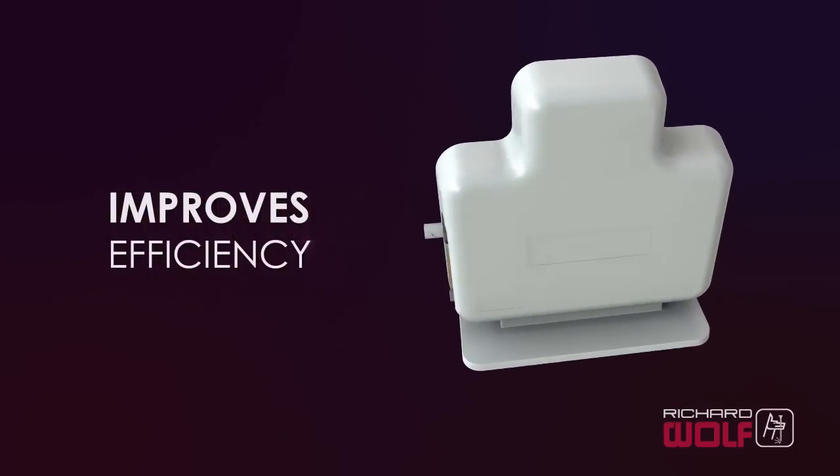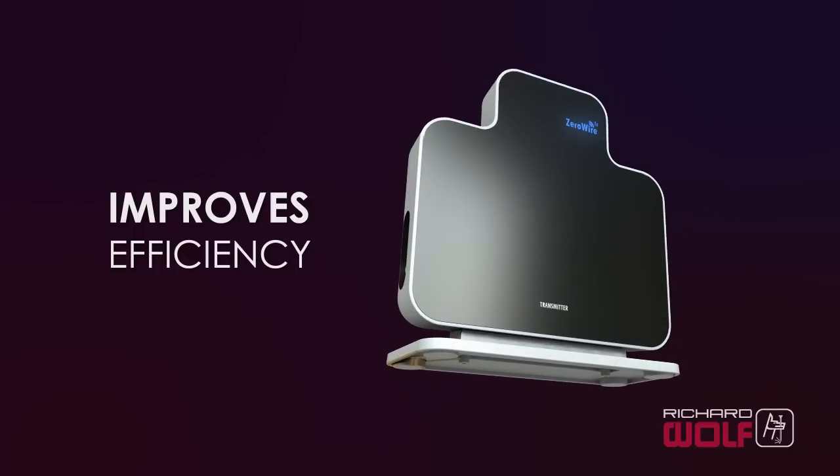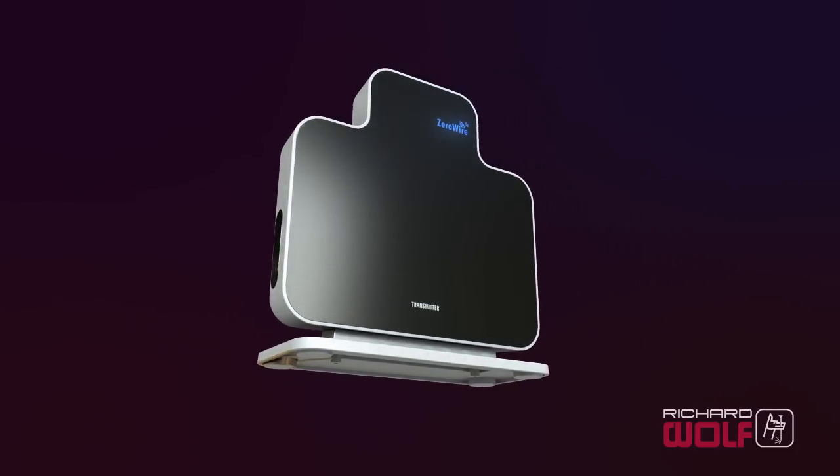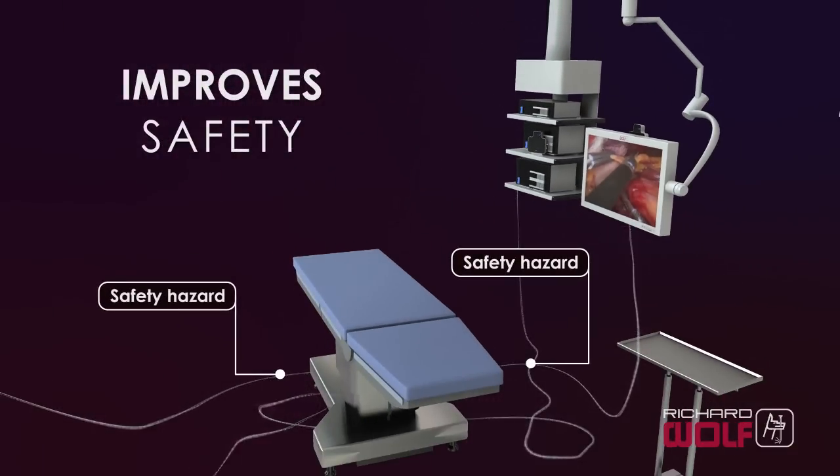ZeroWire improves efficiency with faster turnaround times by reducing downtime from wires getting disconnected and shorter cleaning time between procedures. ZeroWire improves safety by eliminating hazards during procedures such as cables on the floor.